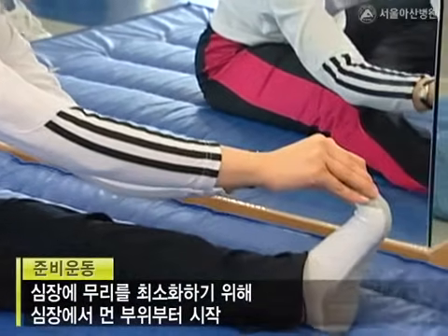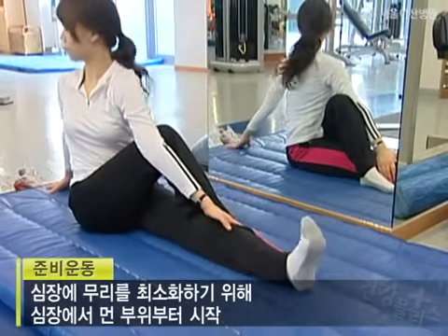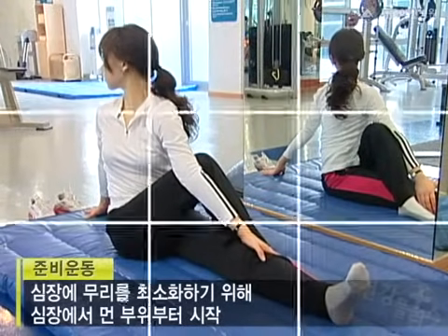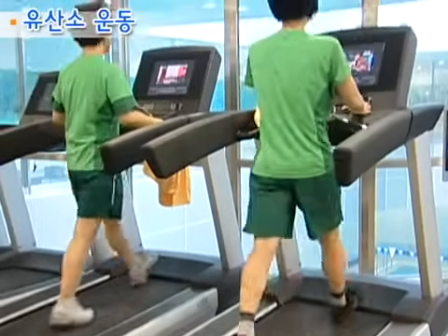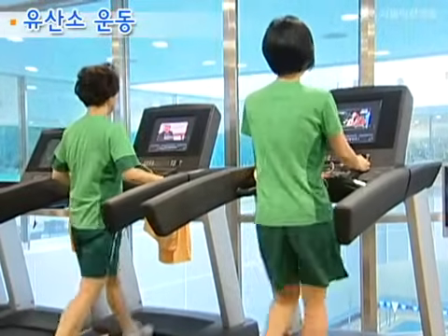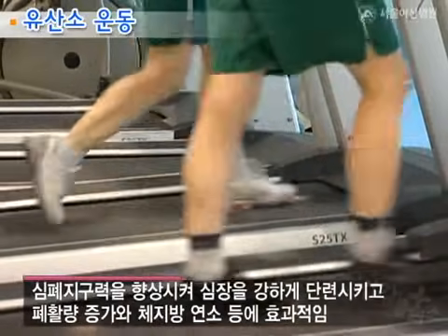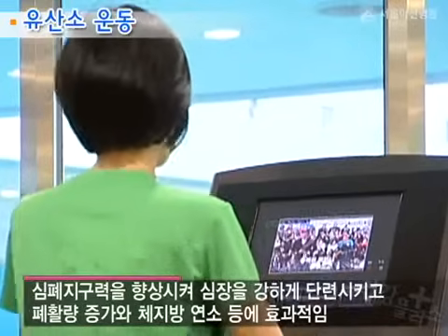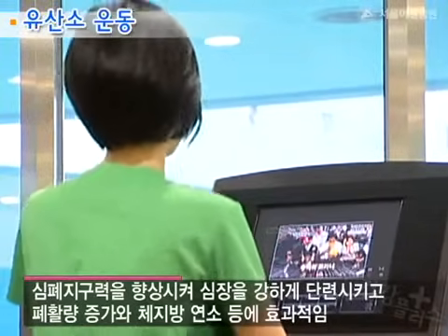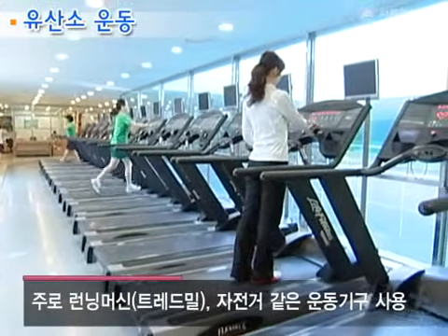이때 심장의 무리를 최소화하기 위해 심장에서 먼 부위부터 시작하는 것이 좋습니다. 준비 운동을 마치고 나면 일반적으로 유산소 운동을 먼저 시작합니다. 유산소 운동은 심폐지구력을 향상시켜 심장을 강하게 단련시키고 폐활량 증가와 체지방 연소 등에 효과적인데요. 주로 러닝머신이나 자전거와 같은 운동기구들을 사용합니다.